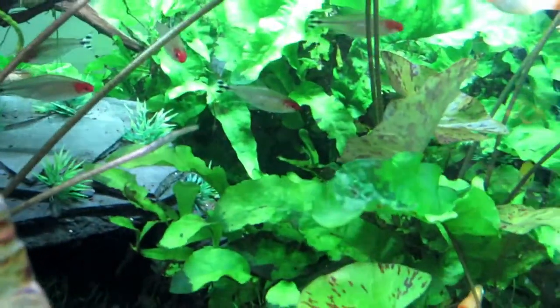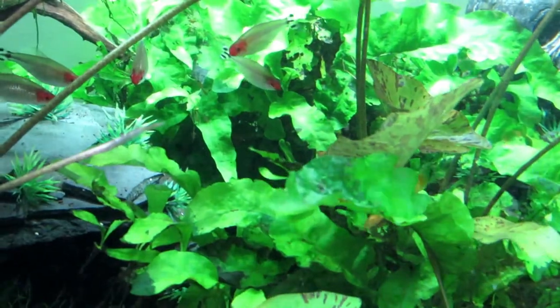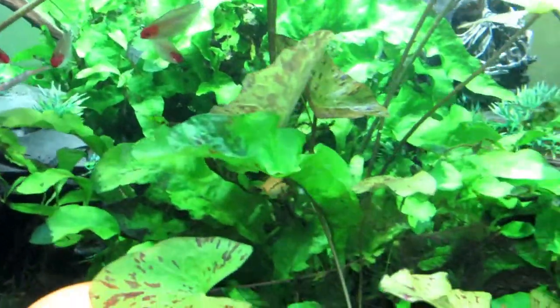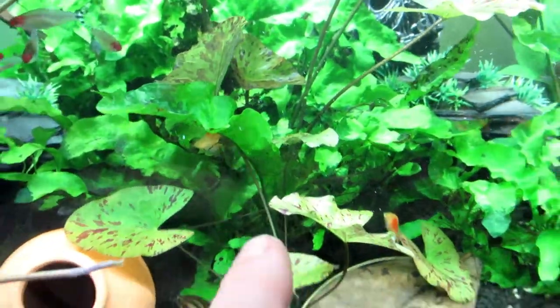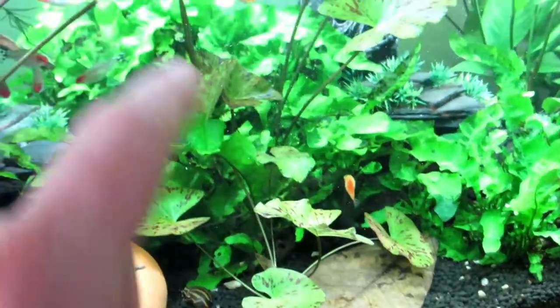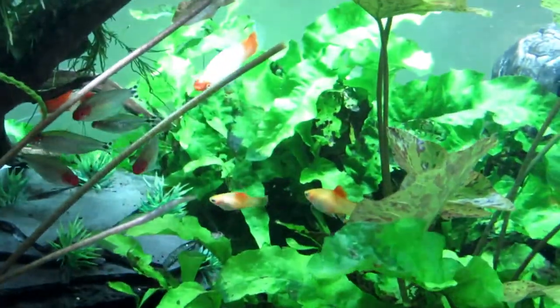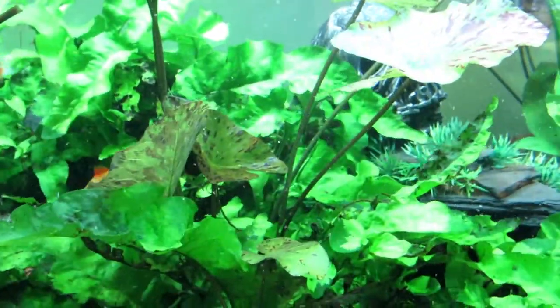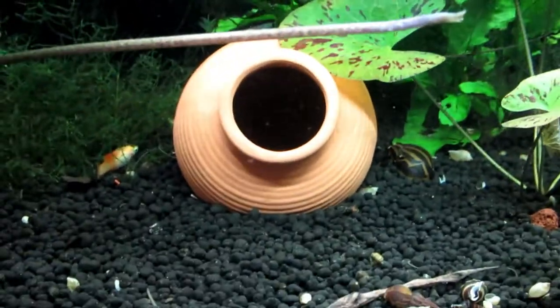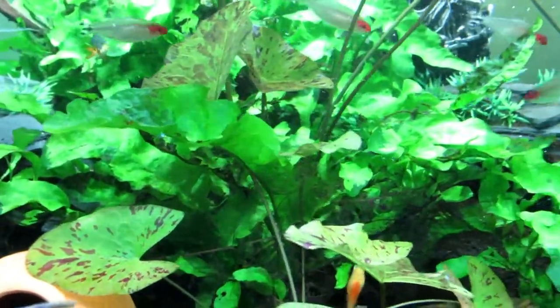I was going to take all this out but I've been told not to. I'll take this front piece out — there's all this I'm going to take out and just leave the back, gives them a bit more area to swim around in. I've got another pot there because I had some comments about getting small caves in here, and I want to trim these up so you can actually see into the caves.